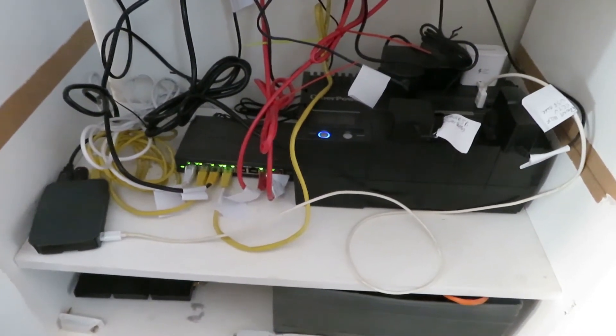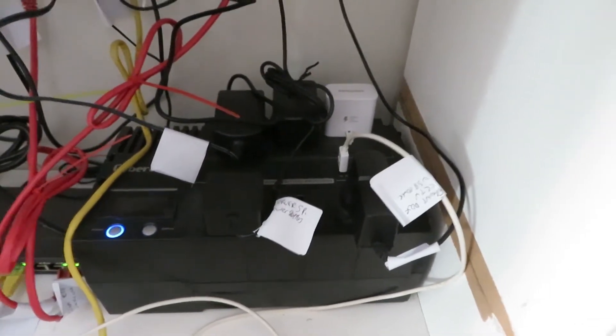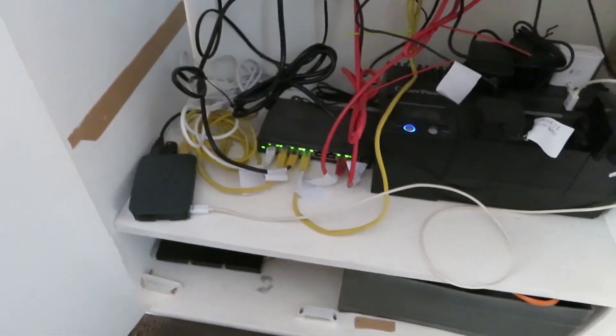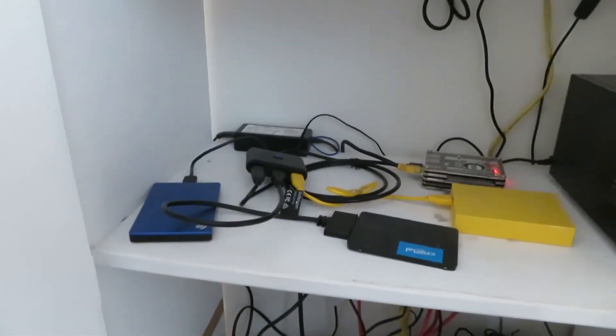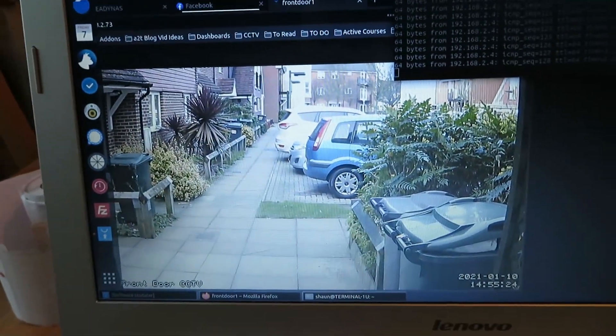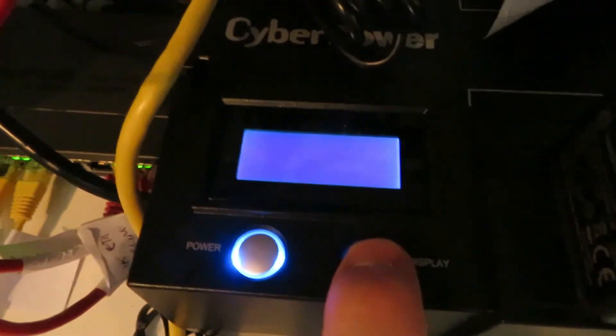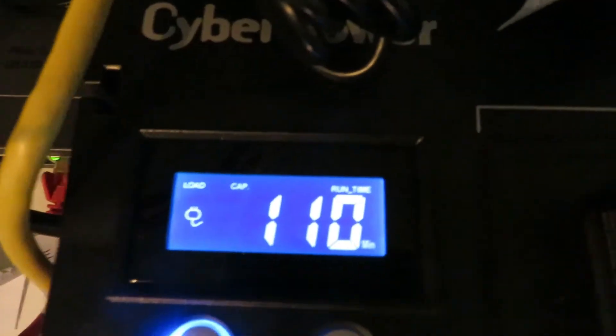In this final test I have connected all of my devices to the UPS. I currently have about three Pis connected, one connected to the USB port, and also a ReadyNAS server connected to it. I'm going to use my laptop to run a ping test to make sure everything stays online. The ping test is a connectivity test — if the power goes down and a device powers off, the ping to that device will come back unsuccessful or freeze. So if anything goes offline, we will see it frozen.